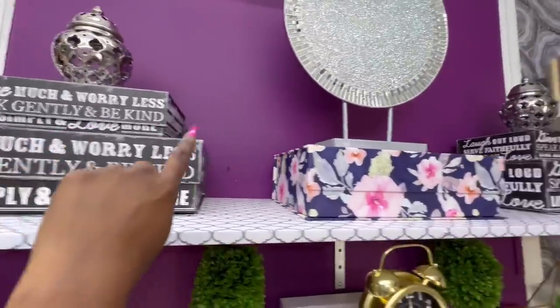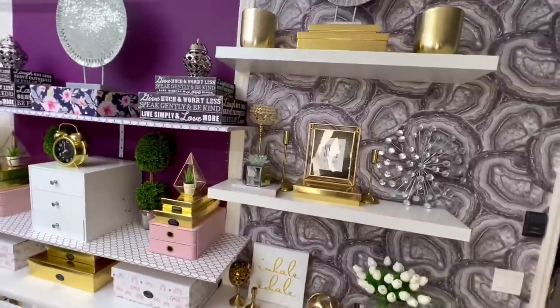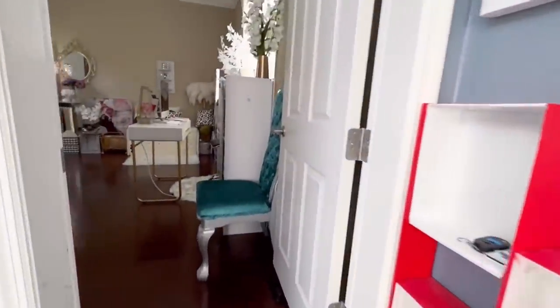I know a lot of you will be wondering why I didn't use this space for an office slash craft room instead, but I do have a space that's going to be an office space connected to the garage that's now a she cave. I haven't worked on my office space just yet, but when I'm done with it I'm going to share it with you guys.